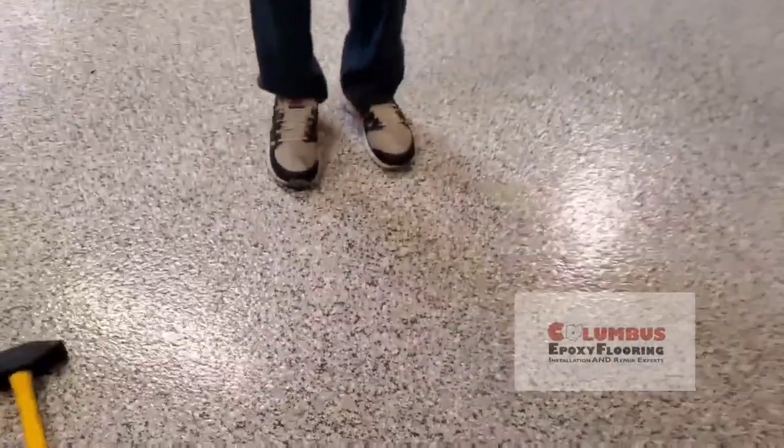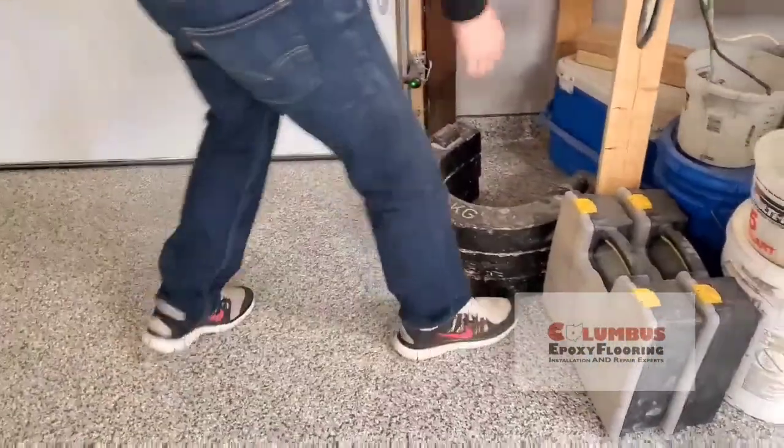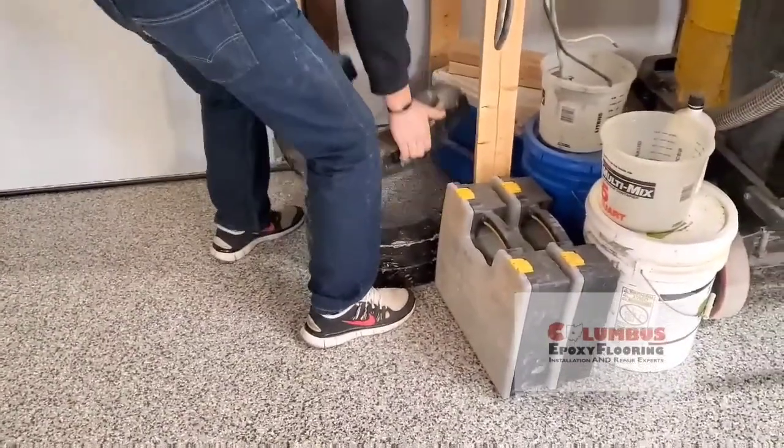So our next step is we're going to grab one of the weights from our grinder. It's 40 kilograms, which is closer to 80 pounds — just solid steel — and we're going to see what this baby does.